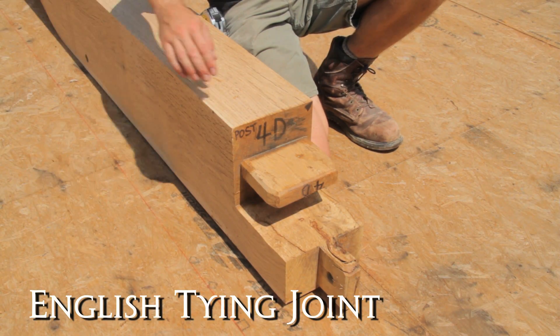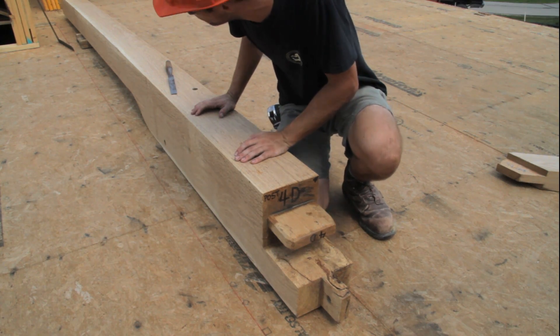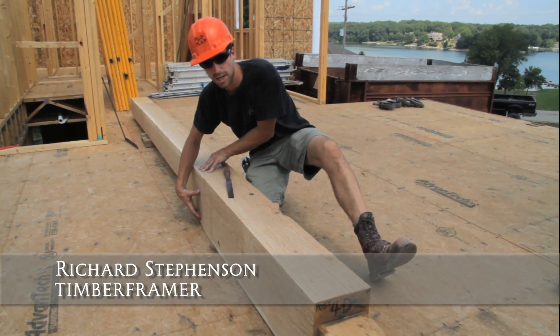We're using English tying joints in this frame, which are fairly time-consuming joints, but really beautiful joinery. Up to the top here, this part here is the flare, and creates what we call a jowl.